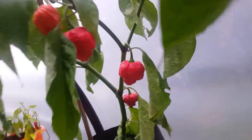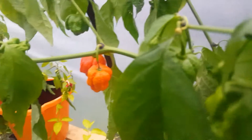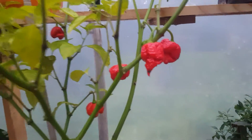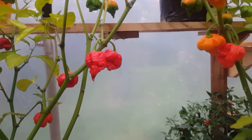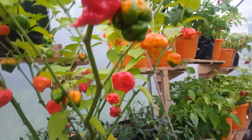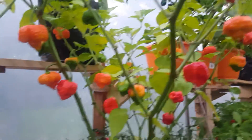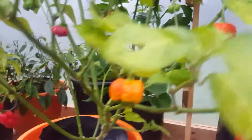Quite nice looking pods really. I do find it a little bit strange because this is supposed to be a red Muruga plant — as you can see they are red, but you've got some that come through as orange. Some of them seem to have the Carolina Reaper tail, and that might be because they got cross-pollinated with the Carolina Reaper, which I've since separated now. Who knows — that might be a new breed of chili.